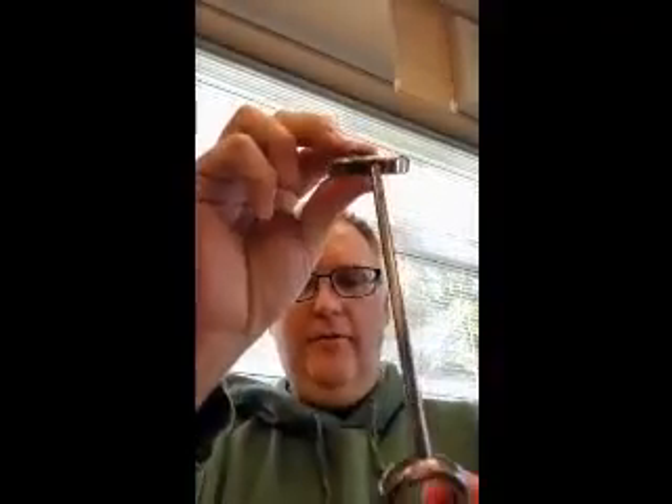When I use the embouchure visualizer, you can see what's actually happening with the lips that are buzzing inside. Normally we can talk about what's going on inside the mouthpiece, but you the student can't see.